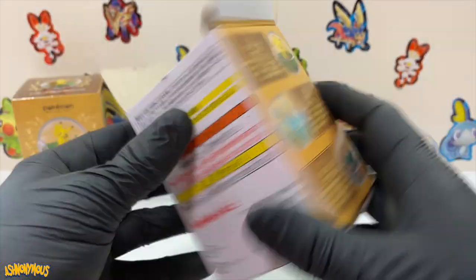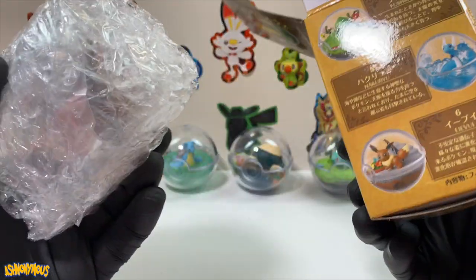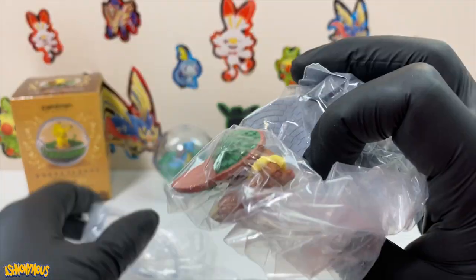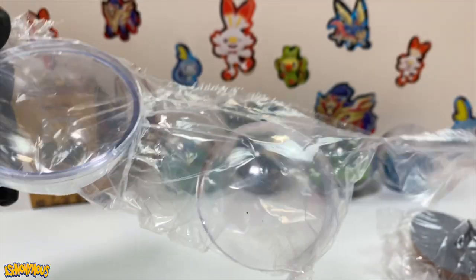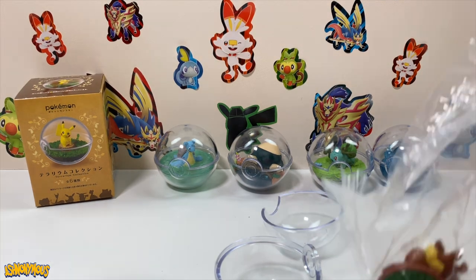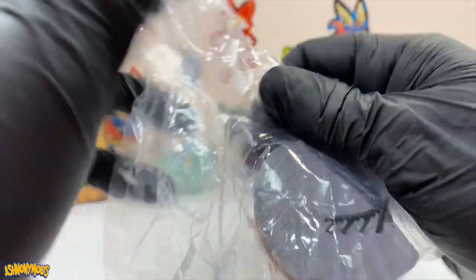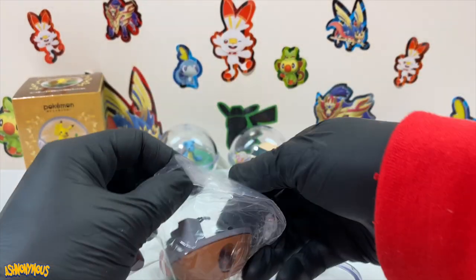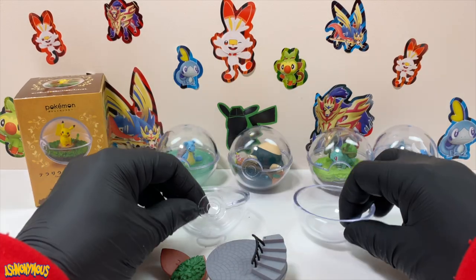So we still got Eevee and we still got Pikachu, of course. I think this is Eevee. Unless they doubled up, which I really don't want them to. Yes — Eevee! See his nice bushy tail. Let's open this up. Imagine if there was an actual see-through Pokeball like within Pokemon. That'd be so sick — see a Pokemon in there in his little Pokemon world inside the Pokeball. You ever wondered what it's like in a Pokeball? You ever wondered if the Pokemon's got loads of space or not? Well, this would be the way to find out.